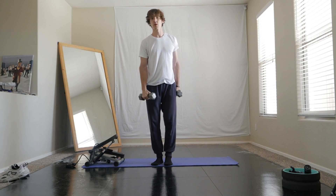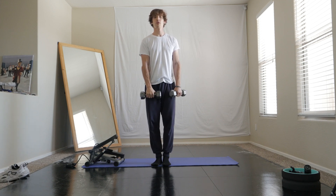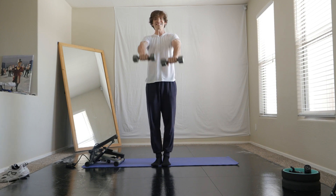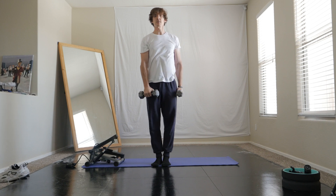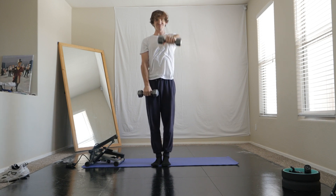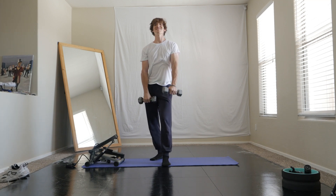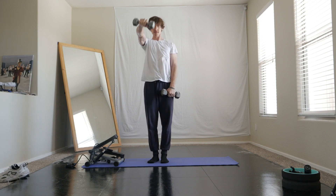Switch both sides. You usually do like 10 reps. You can do both raised together of course, or alternating as you see here. Yeah, these are just some more workouts that I do at home, so enjoy.